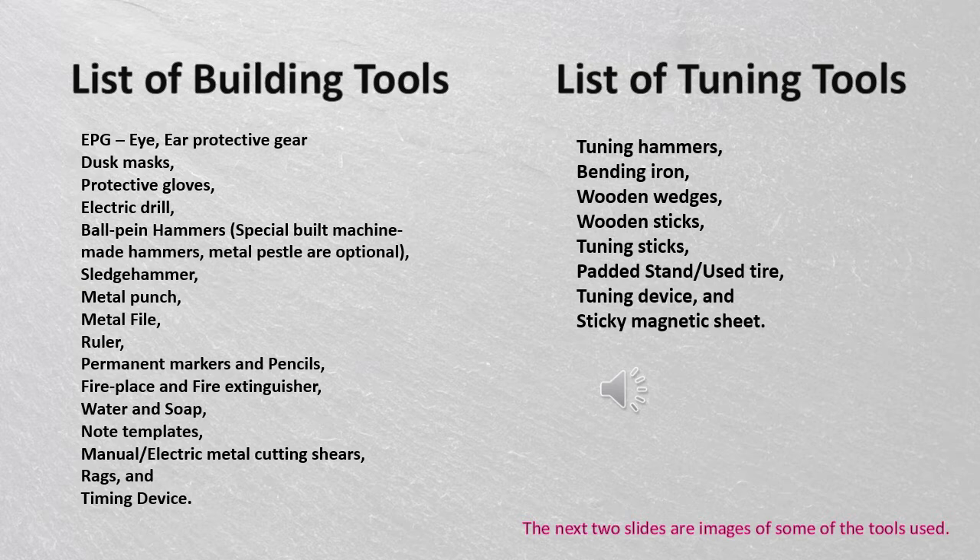Here are two lists of tools. The first list is building tools: EPG — eye, ear, and protective gear — dust masks, protective gloves, electric drill, ball peen hammer, sledgehammer, metal punch, metal file, ruler, permanent marker, pencils and erasers, fireplace and fire extinguisher, water and soap, note templates, manual and electric metal cutting shears, rags, and diamond device.